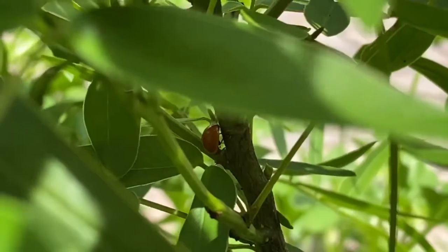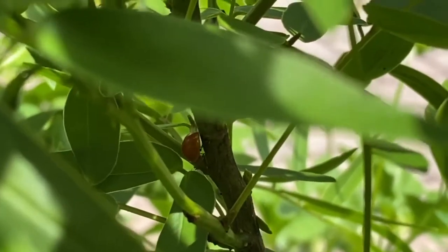Insects are members of a class defined by six legs and three body segments: a head, a thorax, and an abdomen.